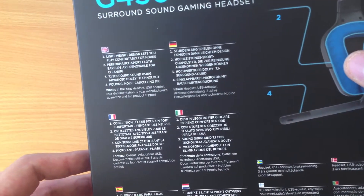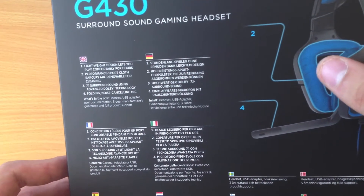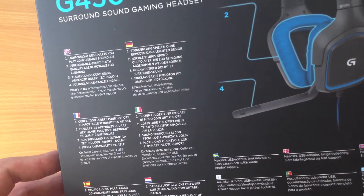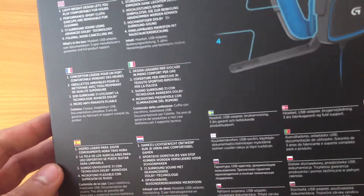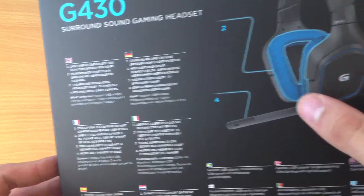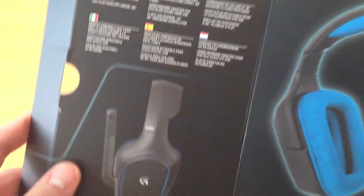Number two, performance sport cloth ear cups — they are removable for cleaning. Number three, this is the 7.1 surround sound using advanced Dolby technology. And number four, this is the folding noise-cancelling microphone. On the front there is like a see-through x-ray of it.